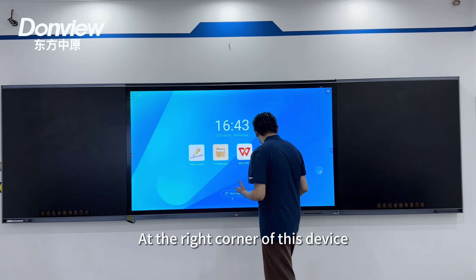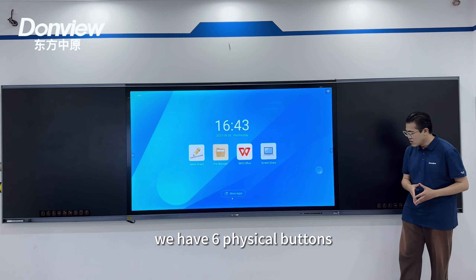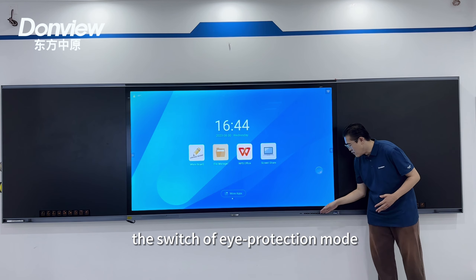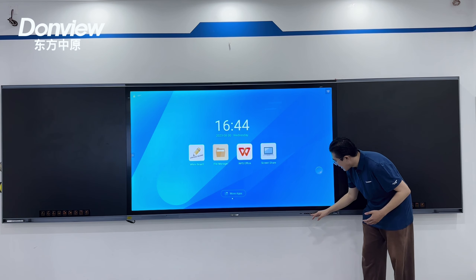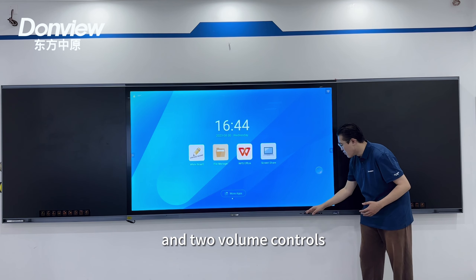At the right corner of the device we have six physical buttons in total, including power control, setting control, switch of eye protection mode, a screen recording control, an adjustment control of image ratio, and two volume controls.